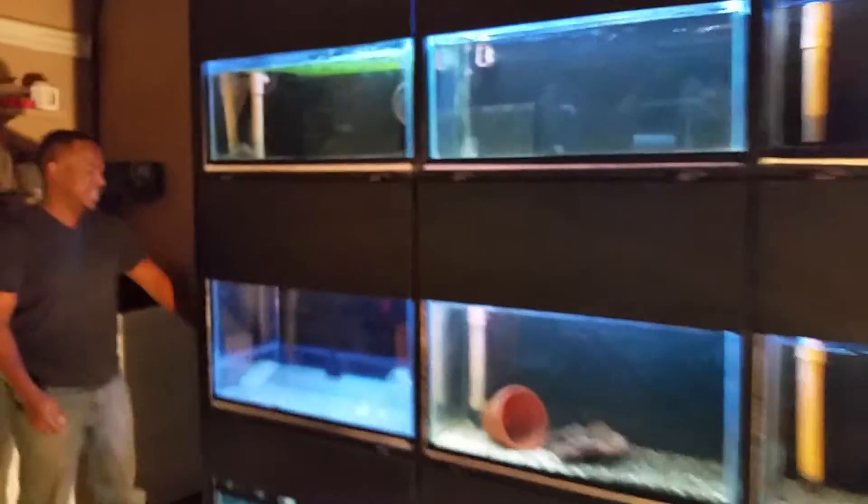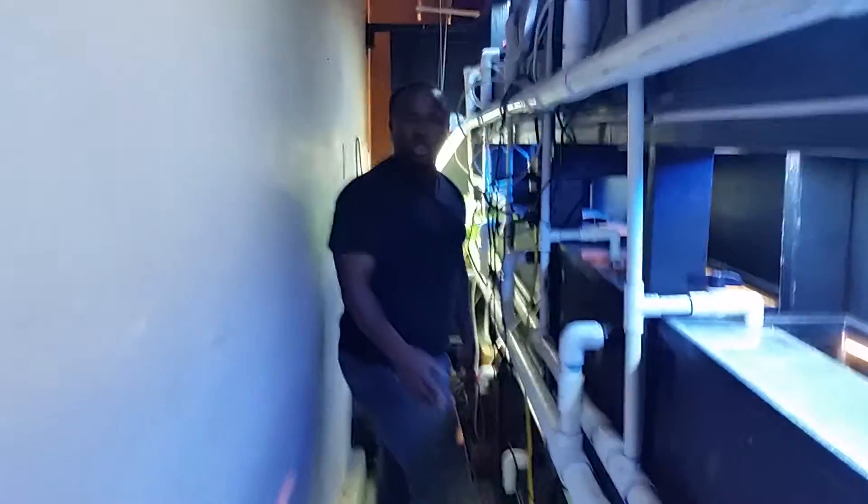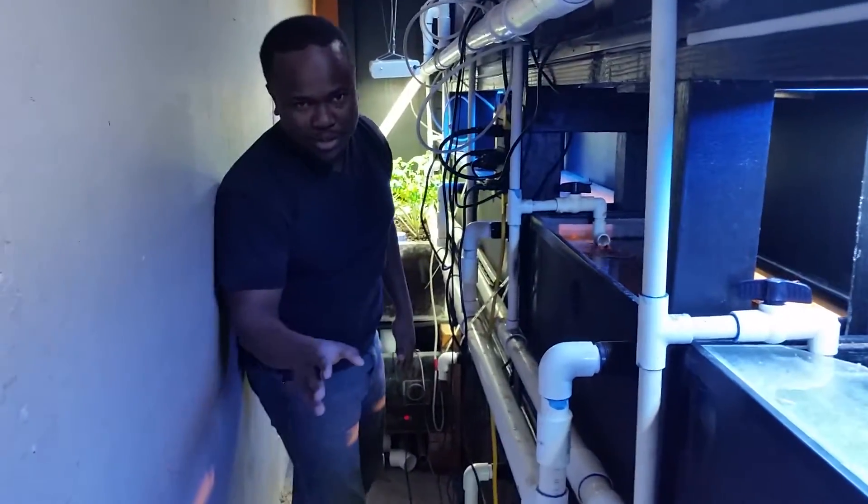Come to the back and I'll show you what we have going on back here. Sorry, we haven't cleaned up — forgive me. This is going to be a little bit of a crash course on how aquaponics works as well.